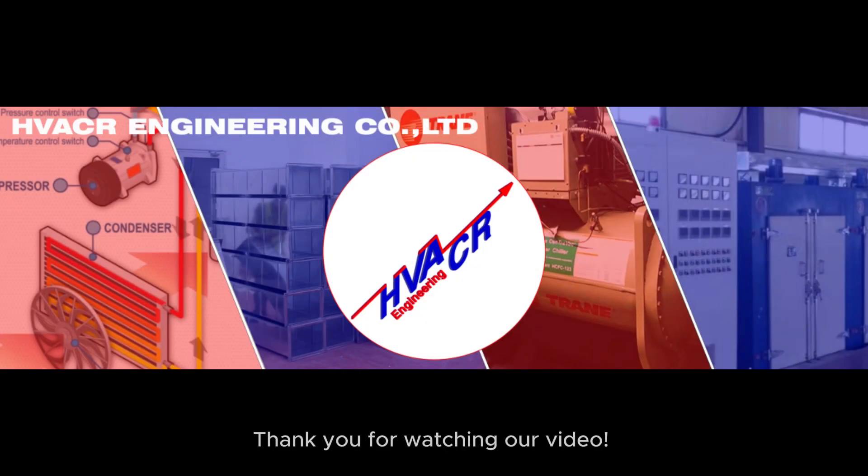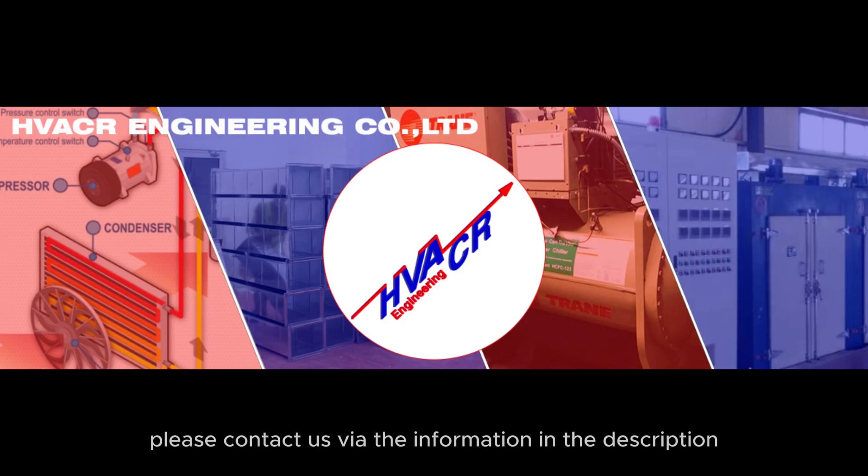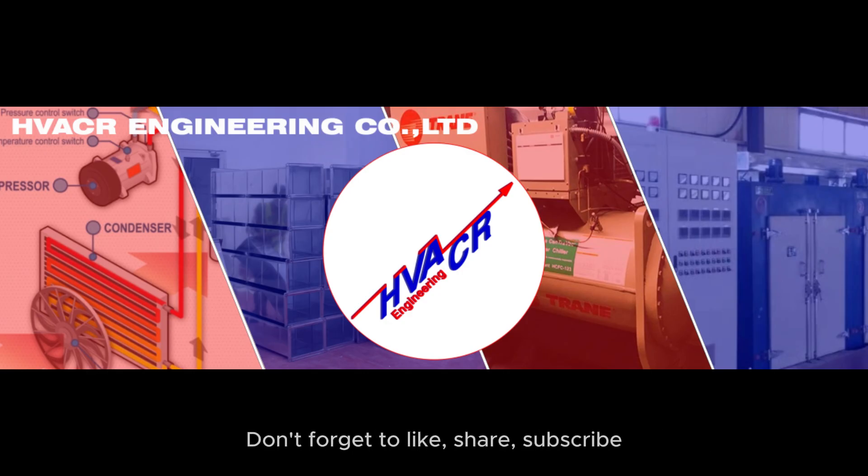Thank you for watching our video. To find out any other information about this product or to place an order, please contact us via the information in the description or comments section pinned below. Don't forget to like, share, subscribe, and hit the notification bell to never miss an update. See you in the next video.